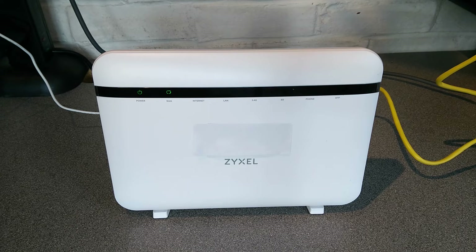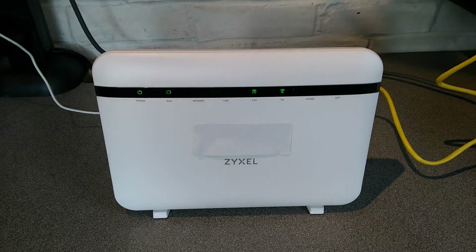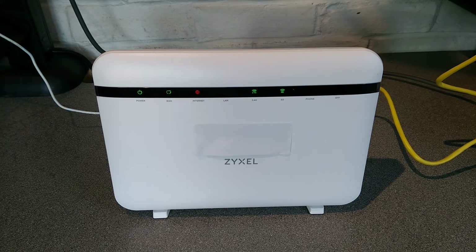And it's now finally starting up. We've got the WAN status light is on to show that the Ethernet link is up, the wireless has come on and I'm hoping that the internet light will now go green to show that it's now connected to the internet.